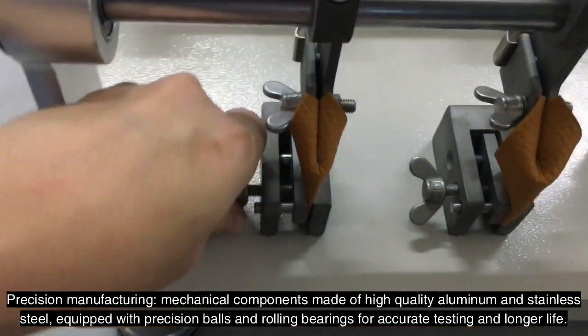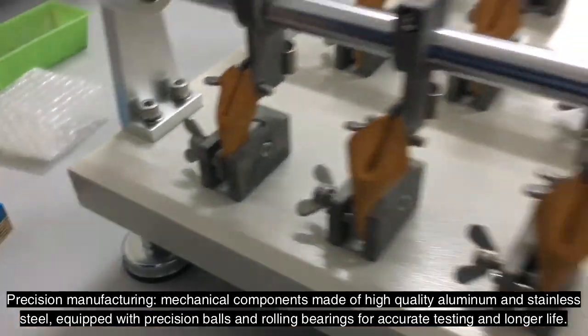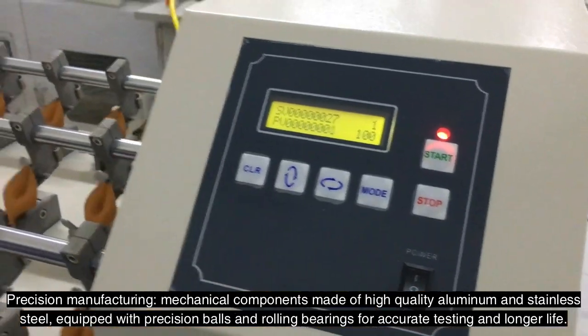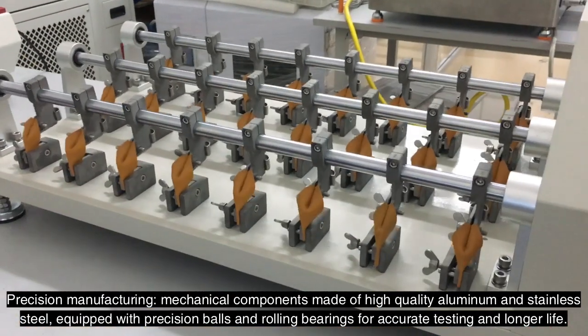Precision manufacturing: mechanical components are made of high quality aluminum and stainless steel, equipped with precision balls and rolling bearings for accurate testing and longer service life.